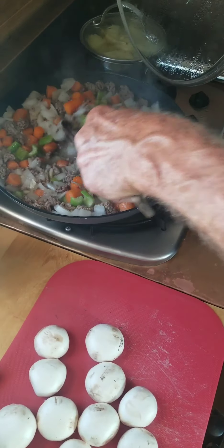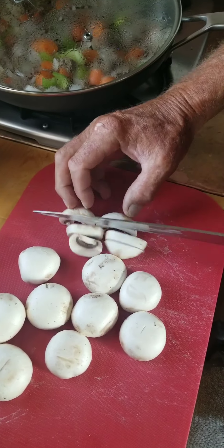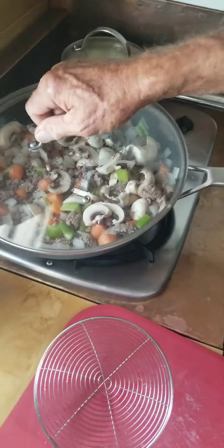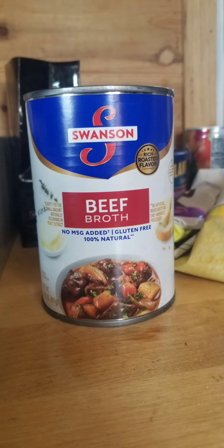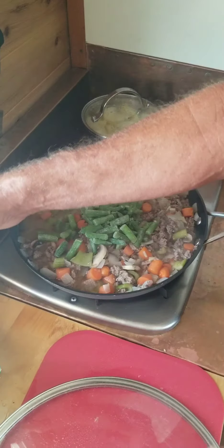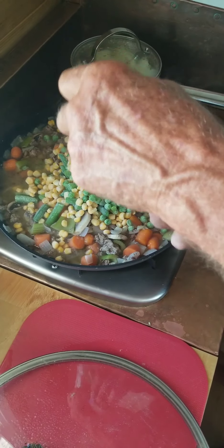The mix here is cooking. I'm gonna slice and add some mushrooms. Keep it cooking. Now that it's been cooking a bit, I'm gonna add some frozen vegetables — green beans, corn, and peas — and bring it back to a boil.